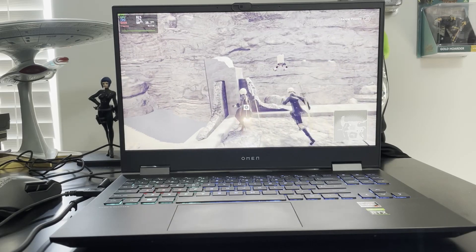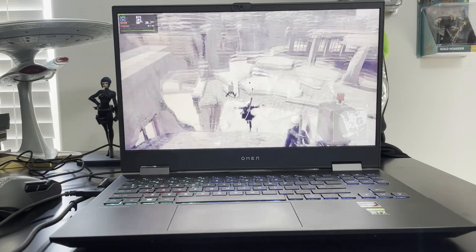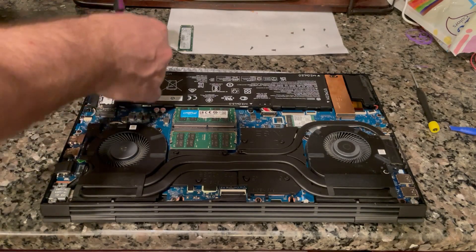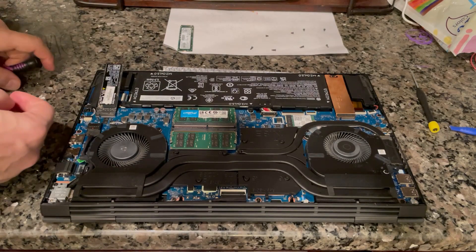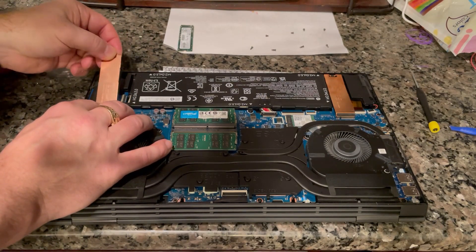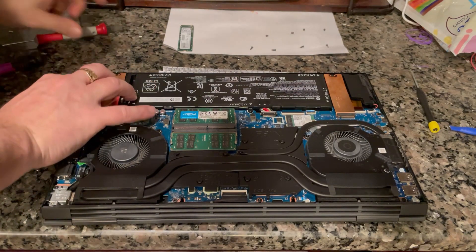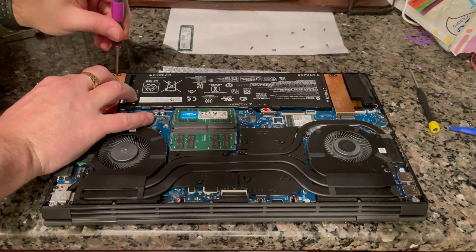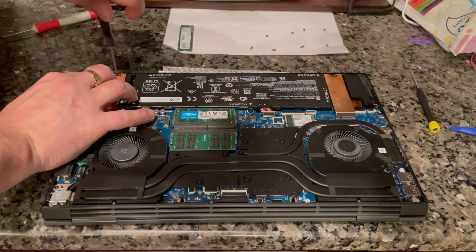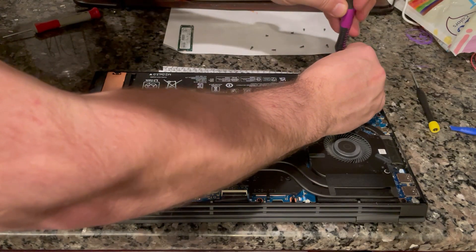The repairability of this machine is top notch, which is a big deal given how more and more manufacturers — not just Apple but Dell and Lenovo as well — are soldering on more components and making laptops less repairable. It was refreshing to get inside this HP. You have amazing cooling, two NVMe M.2 SSD slots for upgrades — that's how I got this dual booting: one drive had Windows when it shipped, and I easily added another drive and put Linux on it.